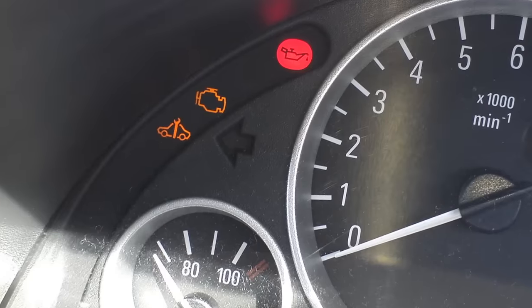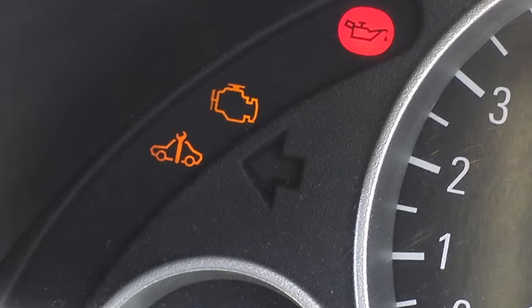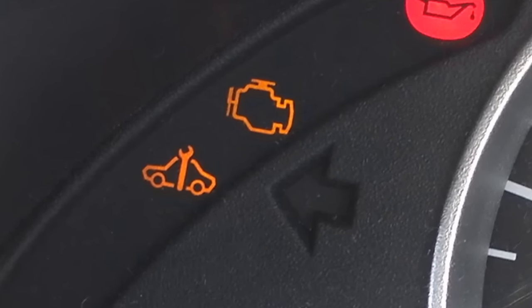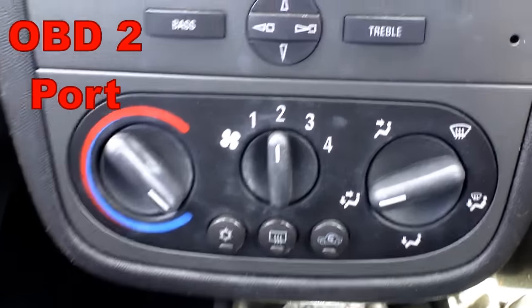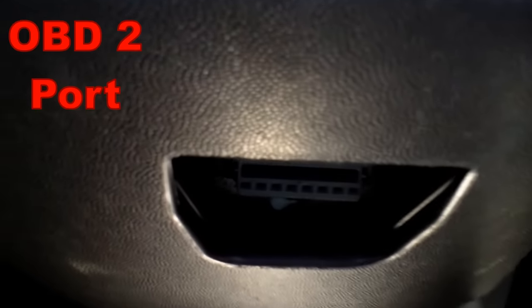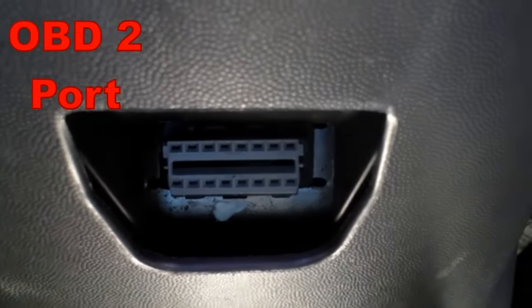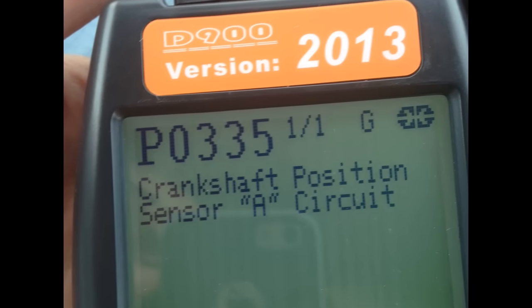Your check engine light or fault light will also be illuminated on the dash, so you're going to have to read that fault to get the code number to make sure it is the crank sensor that's failed. For this you're going to need an OBD2 scanner — they're quite cheap, you can pick them up on eBay. They plug into a socket just below the heater controls in the centre console.